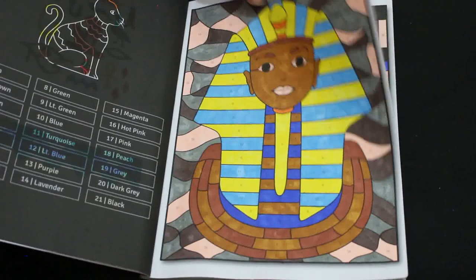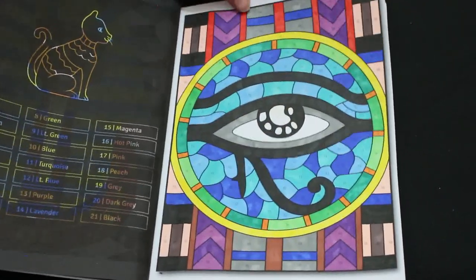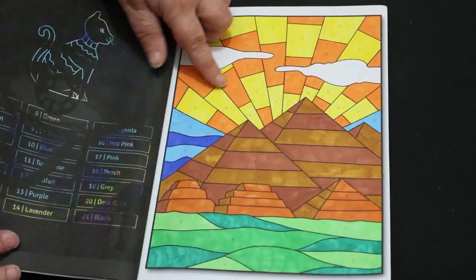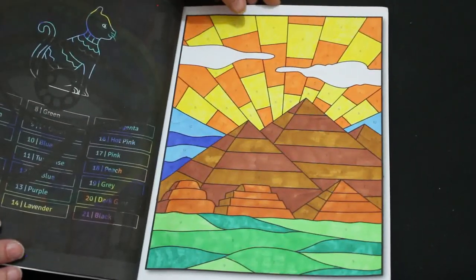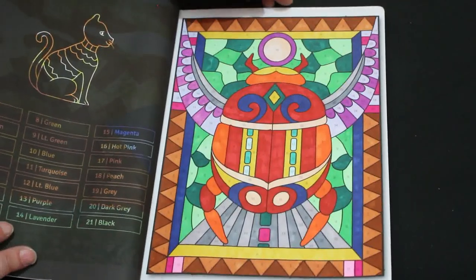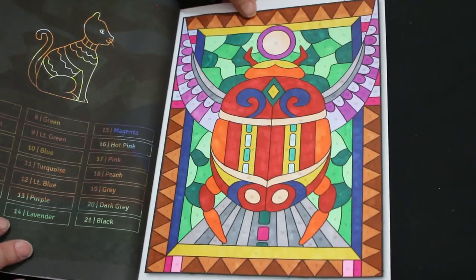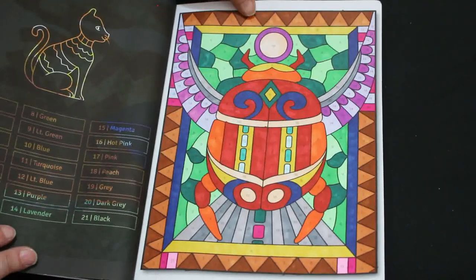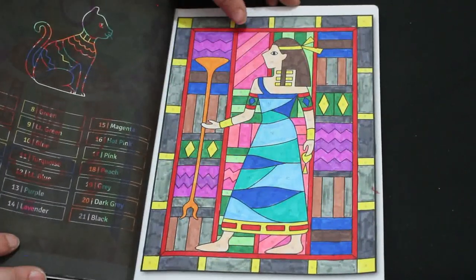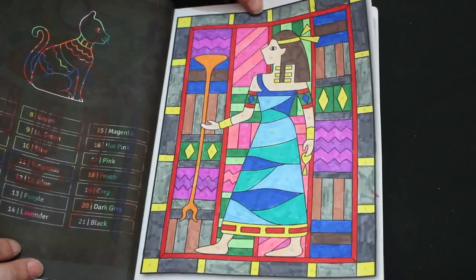I just love anything Egyptian. I have a lot of books on ancient Egypt. I love to watch documentaries on ancient Egypt and so on. So to finish this book was amazing. I've been colouring since about 2016 and this is the very first book I have actually completed and I am so pleased with myself that it's done.